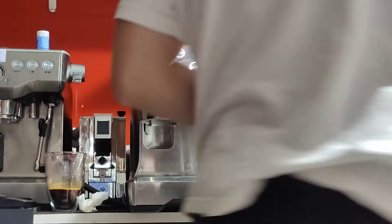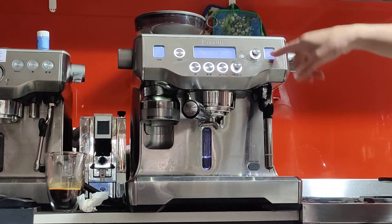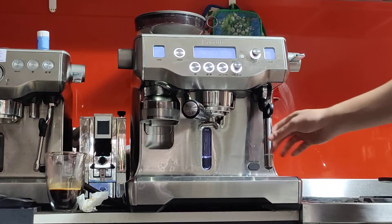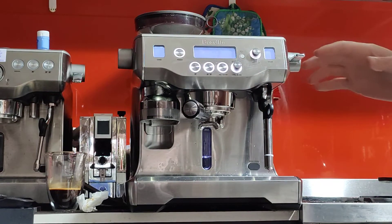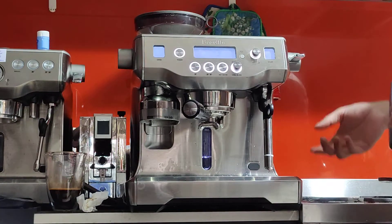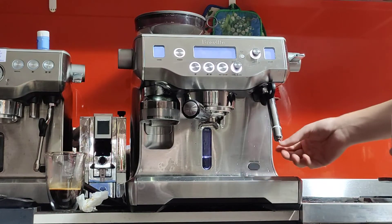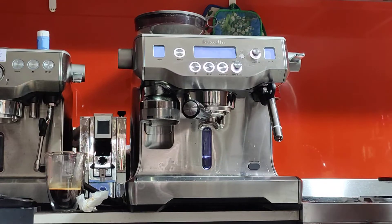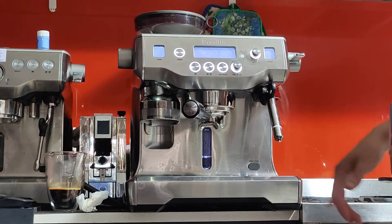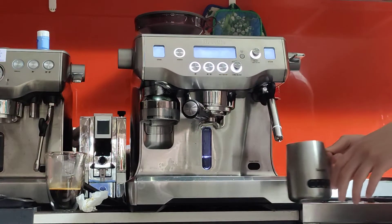I'm not going to use the automatic setting because I've already told you it's not working. The temperature function does work though — you can set it to 60°C and steam. On the automatic setting it'll only steam the milk, not froth it, so you'll get hot milk at 60 degrees but without any foam. I'm going to use the manual setting — lift the lever up to engage it. You can still see the milk temperature on screen while steaming manually, which is very handy.